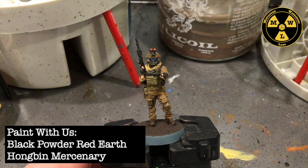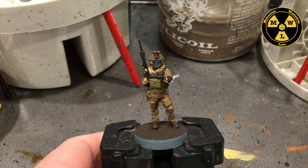Thank you for joining us today at Miniature Wargaming Labs. Today we'll be going over how to paint a Hongbin Mercenary. This is for Black Powder Red Earth, a 28mm game.